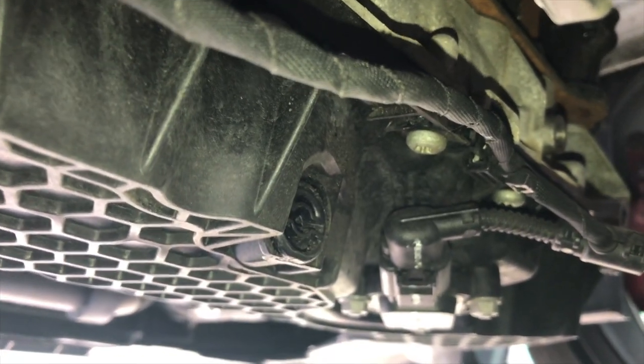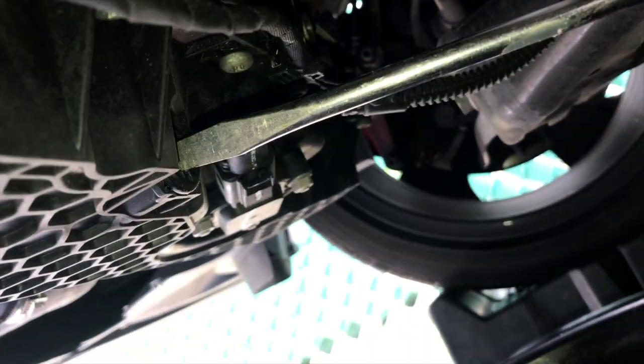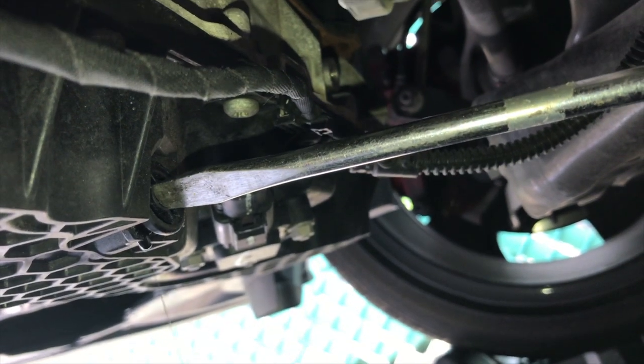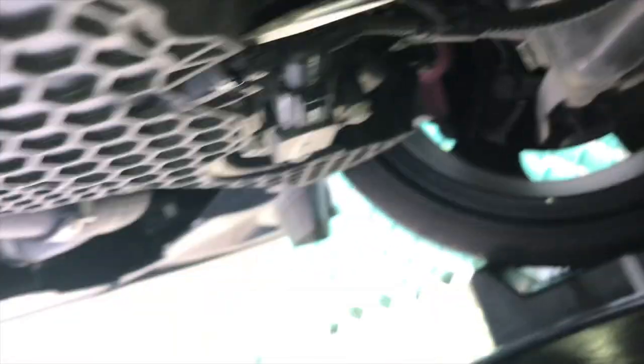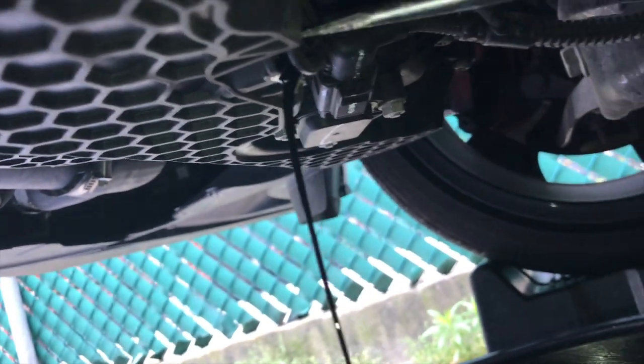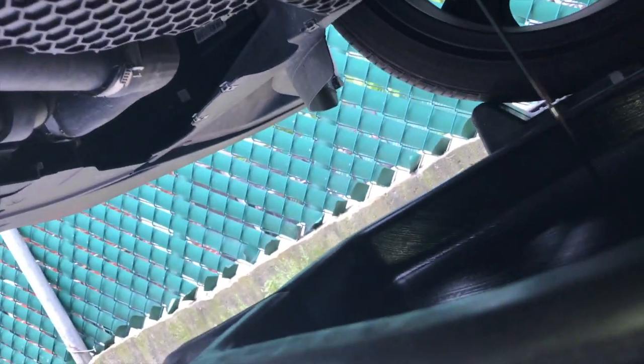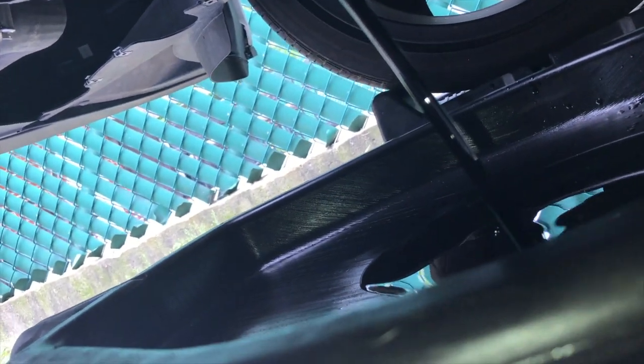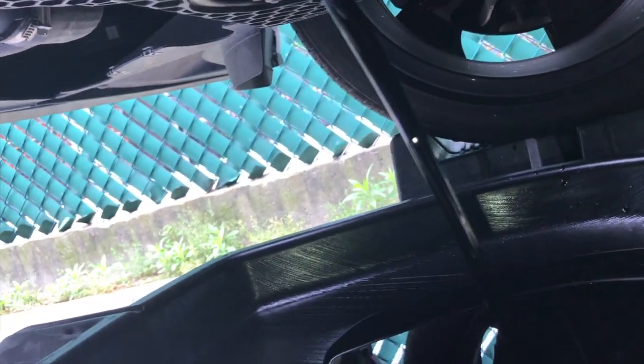You're going to use a flathead screwdriver and turn it counterclockwise. After you turn it counterclockwise, the oil will spill into the pan. You have to wait until it finishes draining all the way.